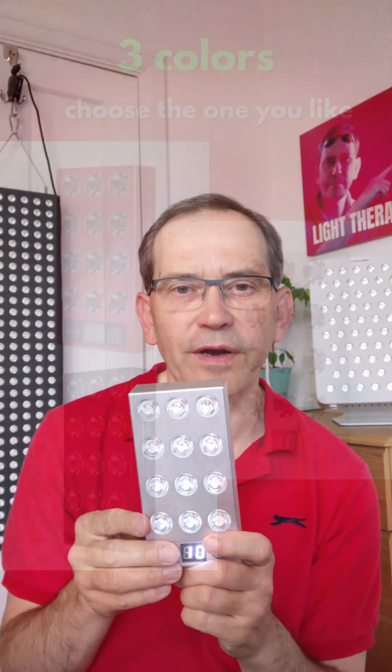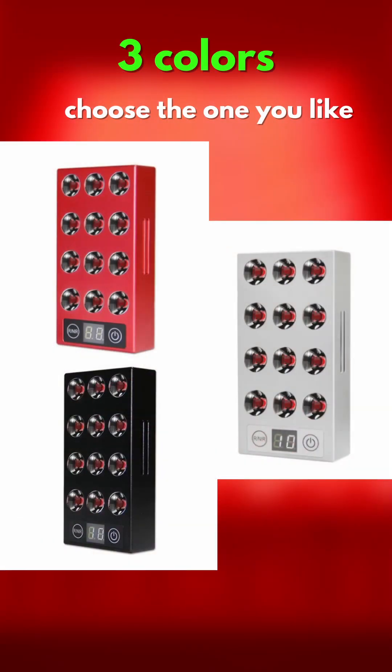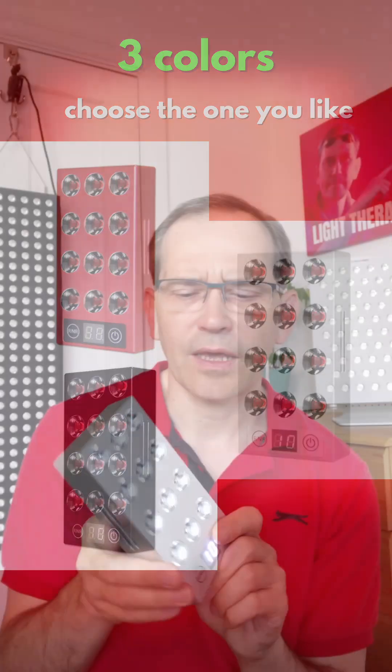This panel comes in three different colors — you can have it in silver like I've got here, or in black and red, whichever you prefer. I've got silver and it actually looks very nice and feels premium quality.